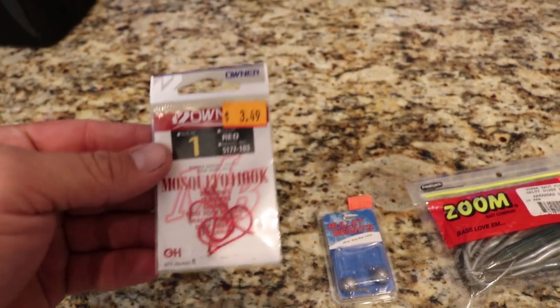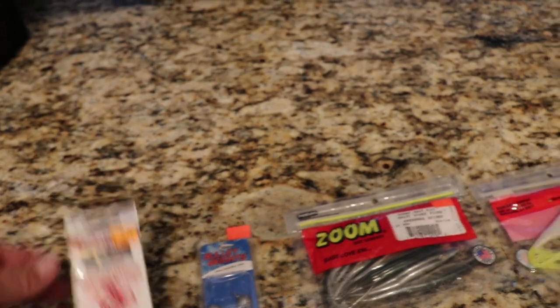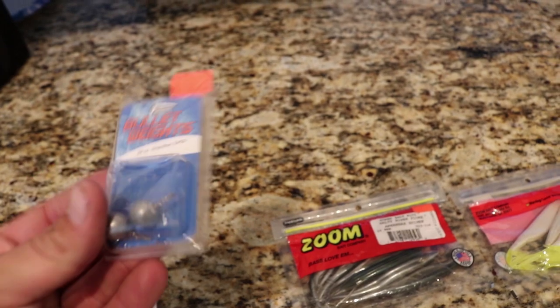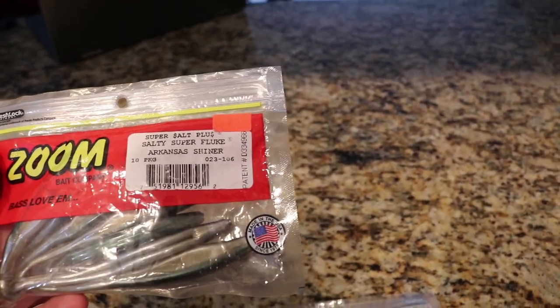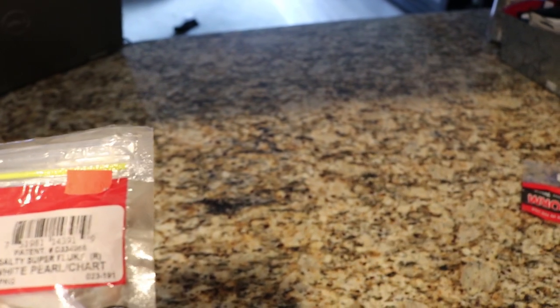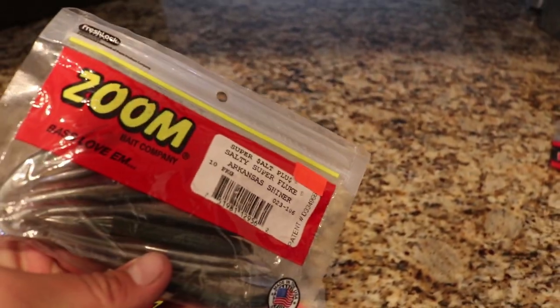I'm going to show you real quick what you need to start your setup and get yourself drop shotting for halibut in the surf. All you need is size one hooks — I don't think the color matters too much, you just want a sharp hook. These are three-eighths ounce ball weights for drop shotting; I also had half-ounce weights and they worked the same, got the same amount of bites on each. The Zoom Flukes — I was throwing the Arkansas Shiner, but Pat got a lot more bites on the white Salty Super Fluke in white pearl chartreuse. I got more bites in the dark on the darker color. Now I'll show you how to tie the drop shot knot.